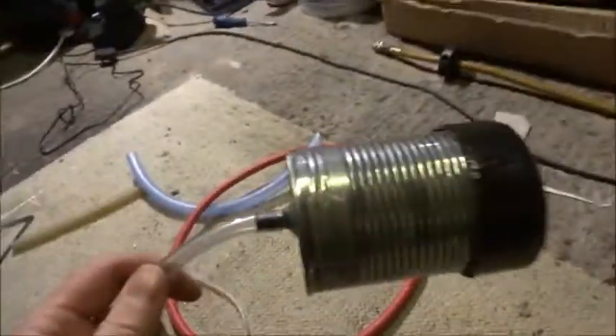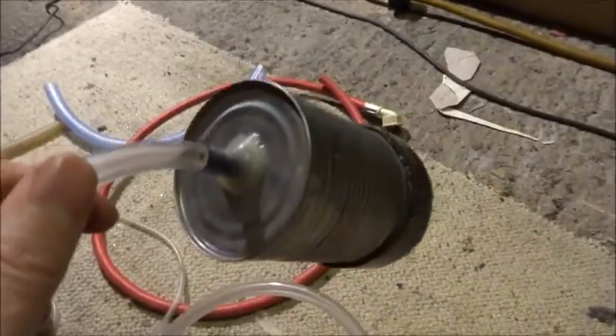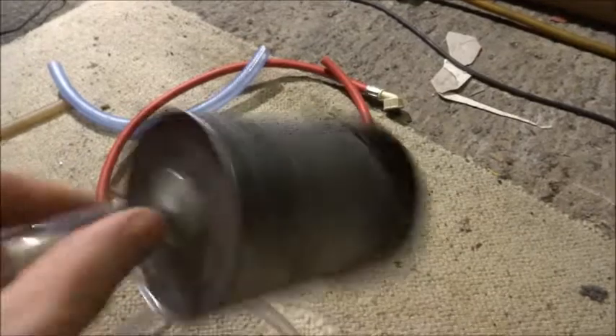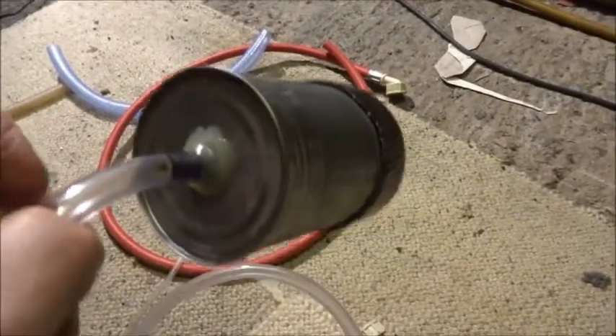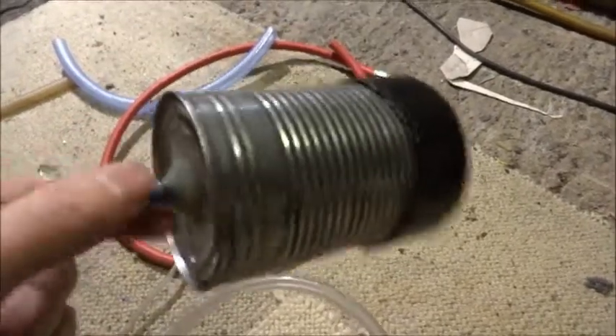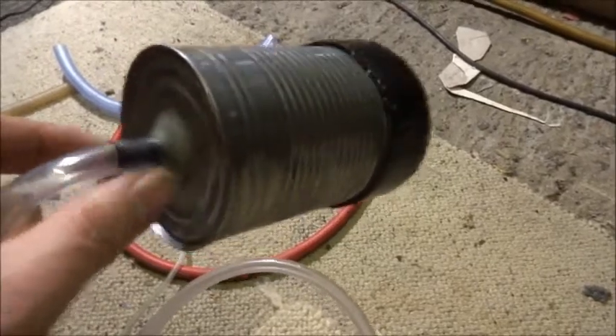For the other end I'm going to use this tin can. This is actually something I used before on my old TT. I had a tyre valve glued into the end of the tin can, and I used this for looking for leaks in the air system on the TT when I needed to put it under a bar of pressure.